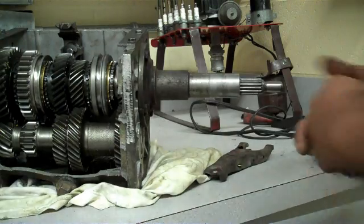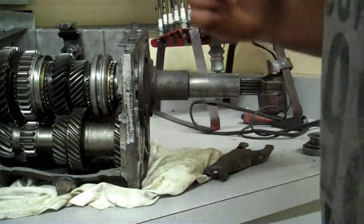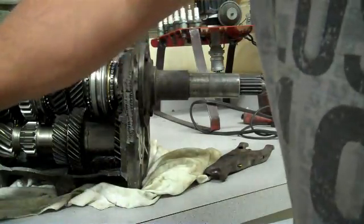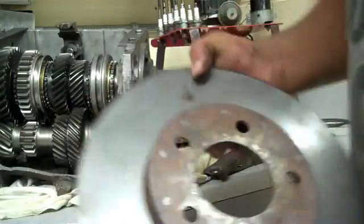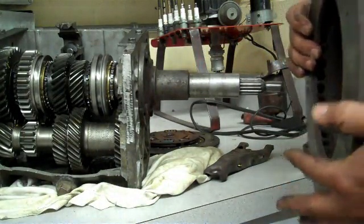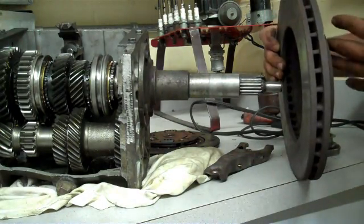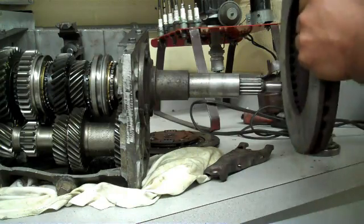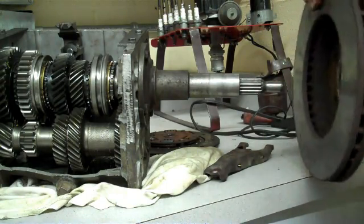Welcome to Frank Herd Auto. This is our second attempt at trying to explain how a manual transmission works. I'm going to begin with apologies — I don't have a flywheel handy right now, so I'm going to pretend this is the flywheel. What happens is the flywheel is attached to the crankshaft, so anytime the crankshaft is spinning, the flywheel spins with it.